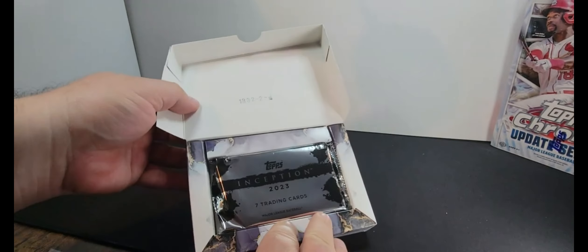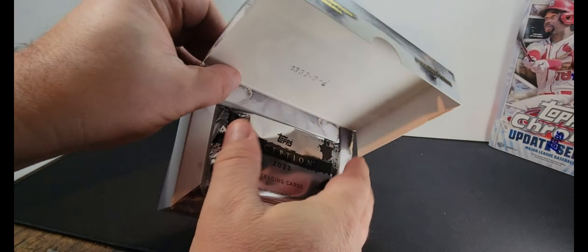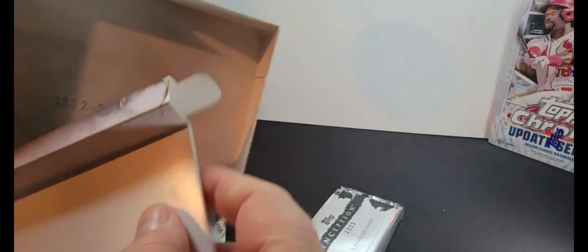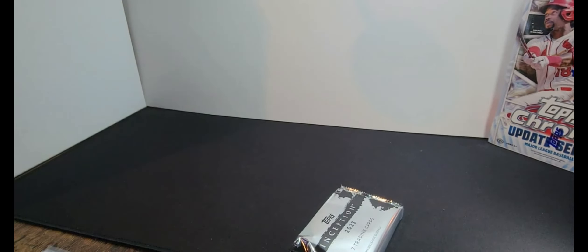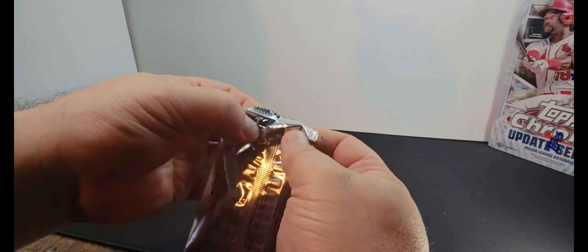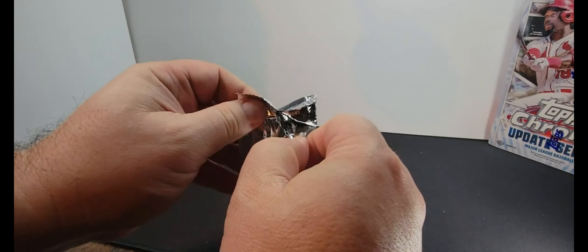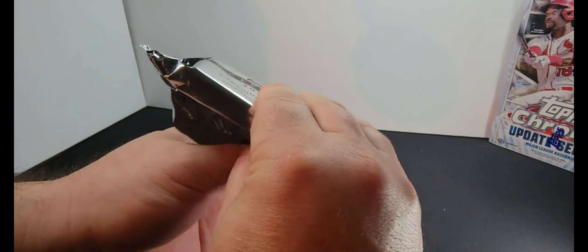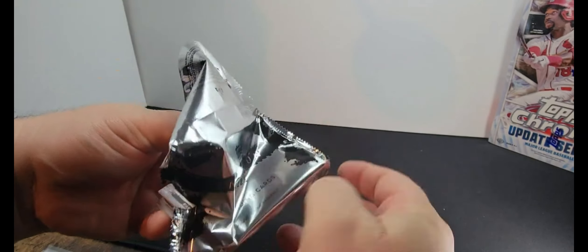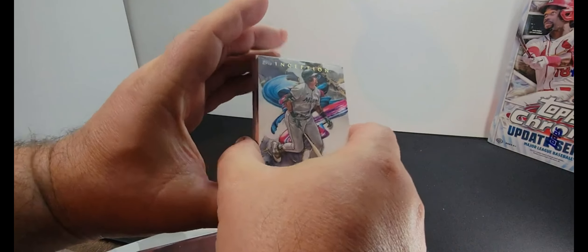Cool looking box, very cool looking box, but it's a box so it's gonna go away now. No idea what could be in here, don't know about the checklists, not sure the proper way to open them. I guess that's the back. We'll just be surprised together. Here we go.